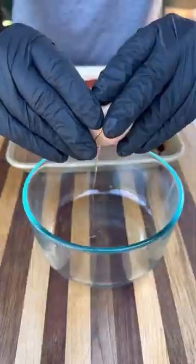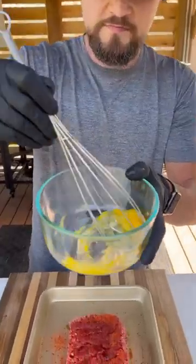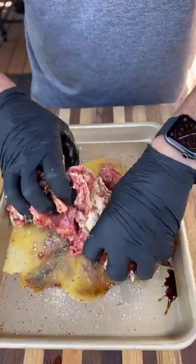Next up, we've got one pound of ground beef. We'll add some ketchup, soy sauce, Worcestershire, one beaten egg, plenty of breadcrumbs, and mix all this together.